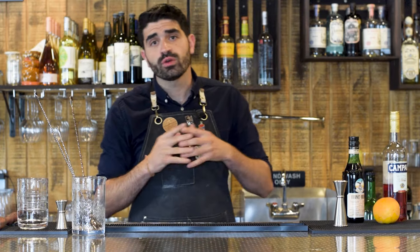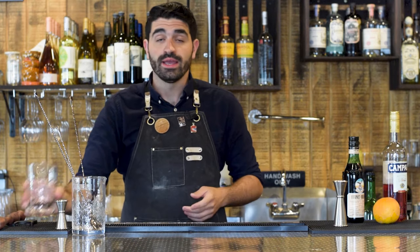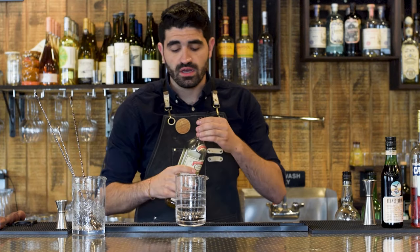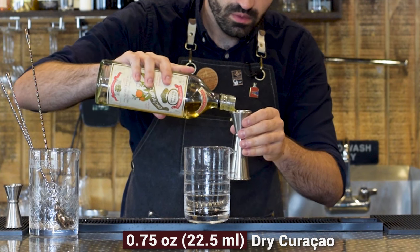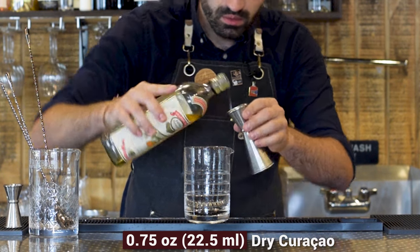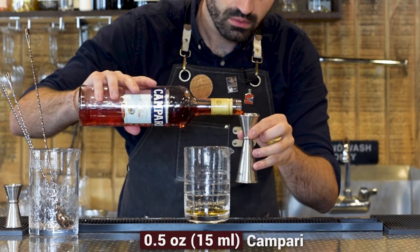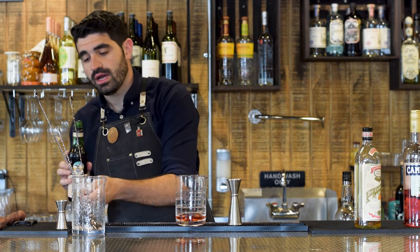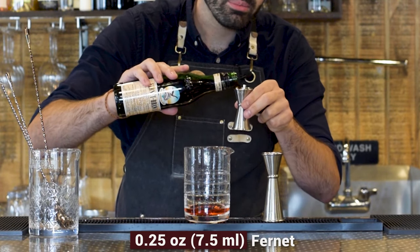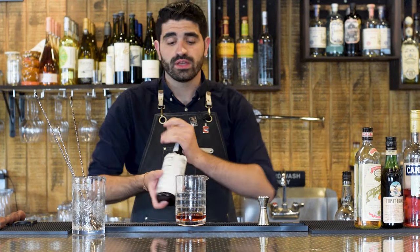The last cocktail I'm going to be making for you today is called Only to Consider, and it is a super funky cocktail and I'm super pumped to get to make it for you. It's a stirred cocktail, so we're going to grab our mixing glass. The first thing we're going to do is three quarters of an ounce of Pierre Ferrand's Dry Curacao. We're going to do a half ounce of Campari, and a quarter ounce of Fernet. The original recipe calls for Letherbee Fernet, but I have Fernet Branca and we're just going to roll with that. We're going to do one dash of Angostura Bitters.